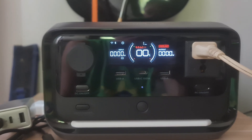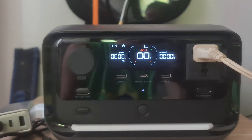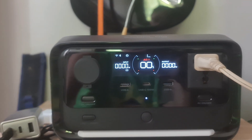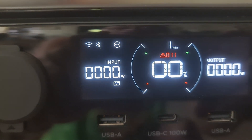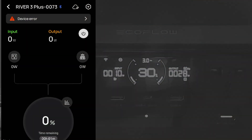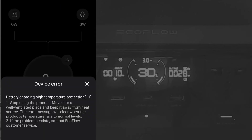This happens after the second discharging. When the power station was completely off, I turned on AC charging again and got an overload error with many symbols including a temperature indicator. On the app, the error reads: battery charging high temperature protection. The recommended action is to stop using the product, move it to a well-ventilated place, and keep it away from heat sources. The error will clear when the temperature returns to normal levels; if the problem persists, contact EcoFlow customer service.